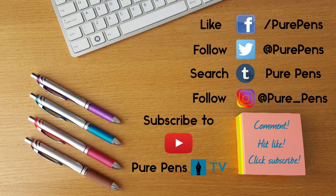If you'd like to be kept up to date with new products, new deliveries, and special offers, please also subscribe to our email newsletter. Visit our website purepens.co.uk — at the bottom of each page there's a link to subscribe, and we'll email you every so often to let you know about special offers and new products as they arrive. Thanks very much for watching — hope to see you again soon, bye bye.